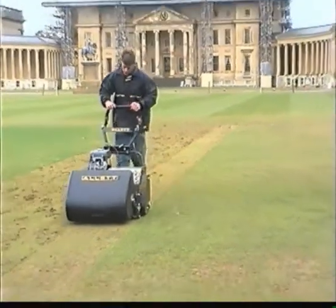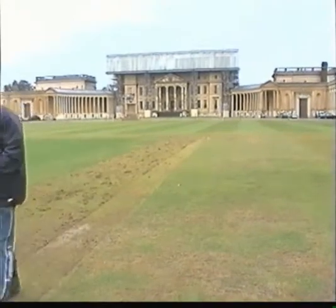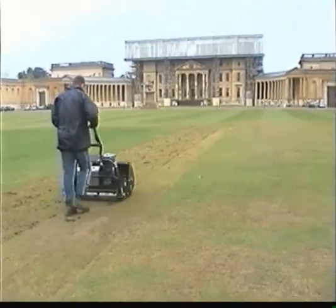As well as a choice between a ten or six blade mower and a scarifier, other Allett cartridges include a brush, a sorrel roller, a slitter and a verticutter.